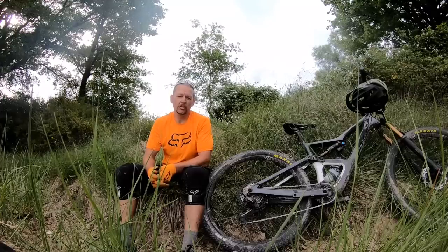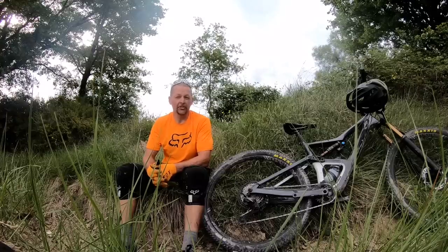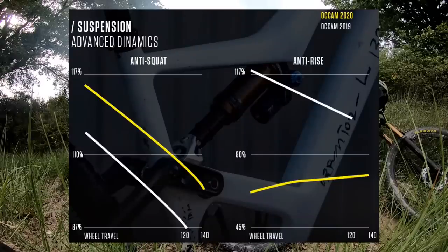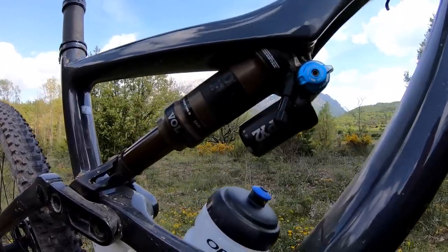When it came to suspension kinematics, Orbea wanted to make the new Occam much more progressive than the previous version and they reworked some of the other curves. We now have more anti-squat and less anti-rise compared to the previous edition. Orbea experimented with different shocks and shock tunes, concluding that running a slightly shorter shock body — which translates to a higher leverage ratio — actually allowed them to put a bit more pressure on the shock.